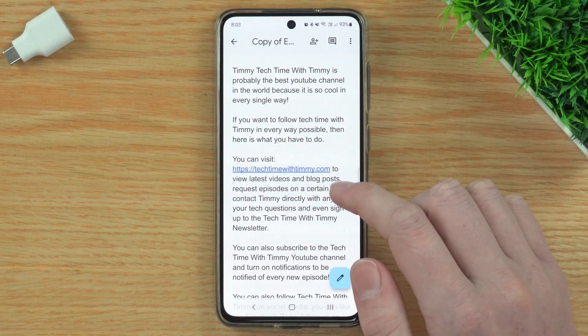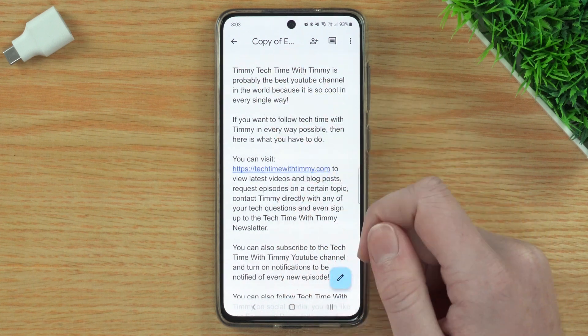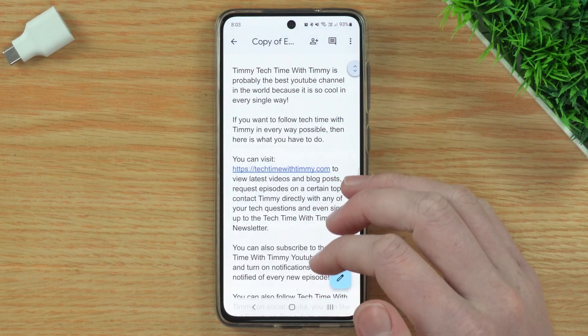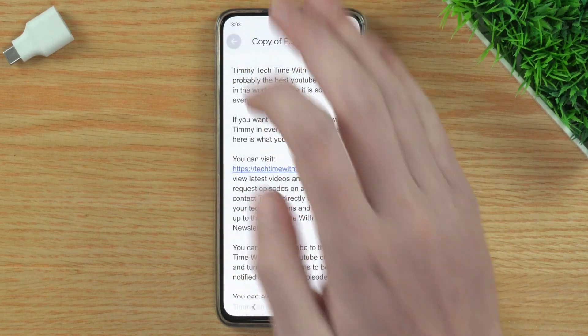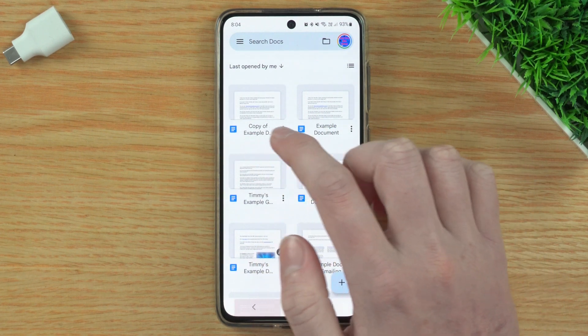Tap OK and it will make a copy of your document. It will then open up the copy of your Google Doc right here — you'll see it's called Copy of Example Document and everything is just the same as the original. And if you go back, you now have the original Example Document and the copied one, just like when you do it on the computer.